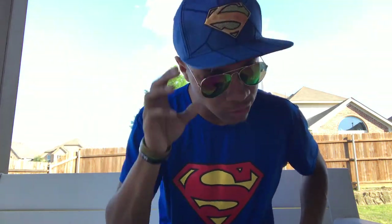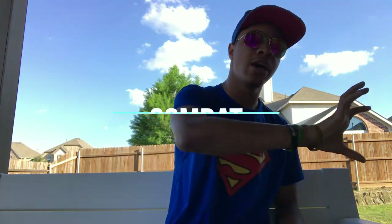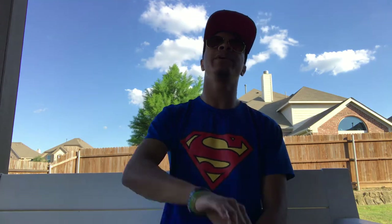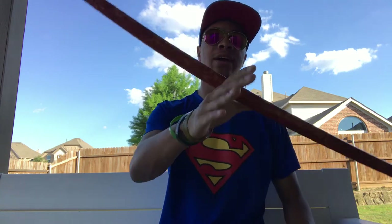What's up guys, it's the only ninja wearing aviators and a Superman hat. Today I am wearing a lot of Superman — I got the fly Superman shirt on and the old Superman hat that I haven't brought out in quite a while. Today we are bringing you another episode of Combat for Dummies, where I teach you a martial arts technique or combination you can practice at home. Today we're going to be using my trusty bow staff — my second favorite weapon — and we're going to be going over the hand roll.